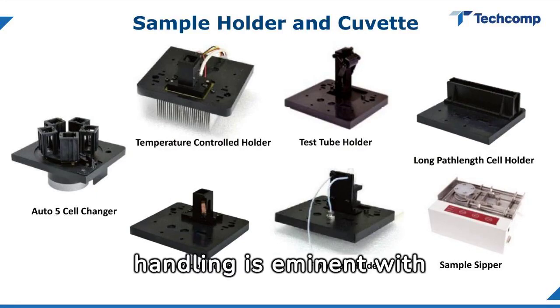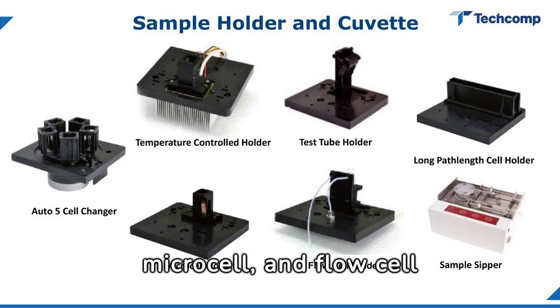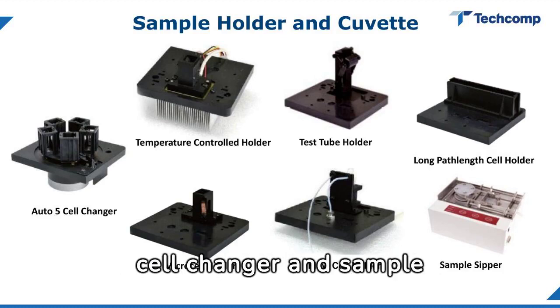Flexibility in sample handling is eminent with temperature-controlled, test tube, long path length, microcell, and flow cell holders, alongside an auto 5 cell changer and sample zipper.